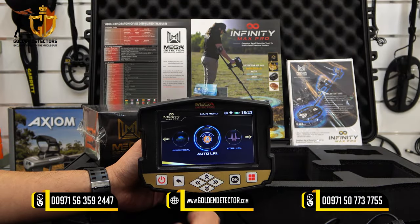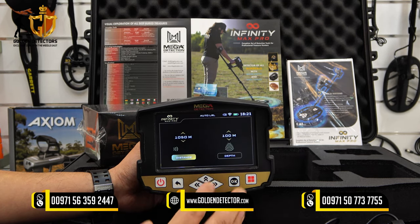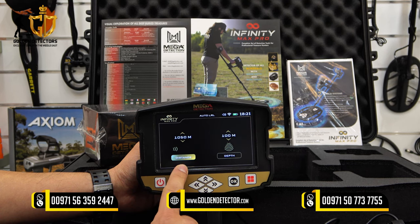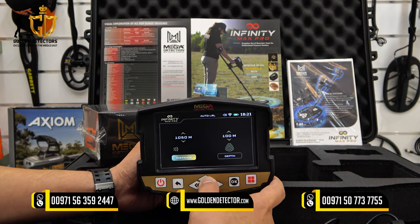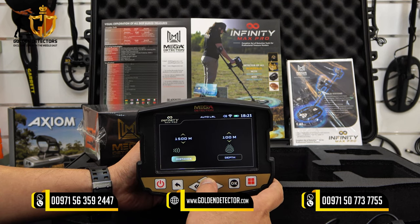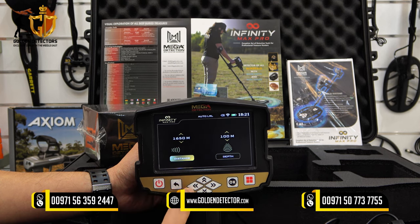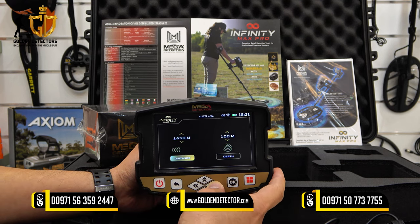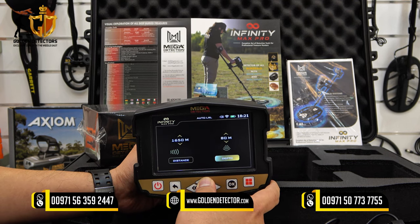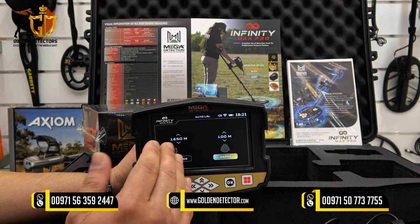First, we're going to review the Auto Long Range Locator search system in the Infinity Max Pro. Let's press OK — it's loading. As you can see, you can adjust the distance and the depth. The distance can be adjusted up to a maximum of 3000 meters, and the depth up to a maximum of 100 meters. For example, setting 1650 meters means the device will search only up to that distance and will not exceed it. The depth is also adjustable.